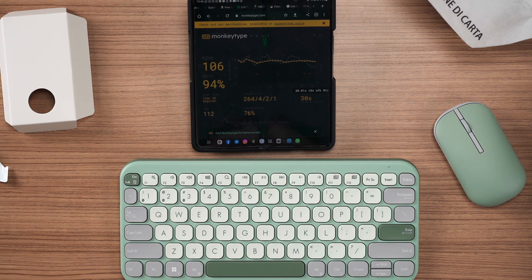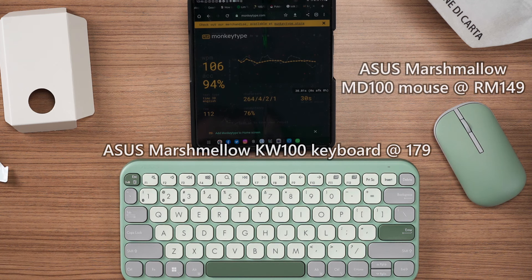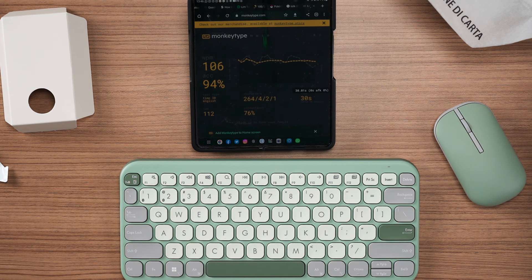The price of the KW100 keyboard is at RM179, which isn't exactly cheap because there are some mechanical keyboards around the same price. But do remember, this one has Bluetooth and triple device connection mode. The price might change when the KW100 arrives in Malaysia at a later date due to US currency conversion rates — that is what I've been told. If you're interested, I'll leave all the links down in the description below.